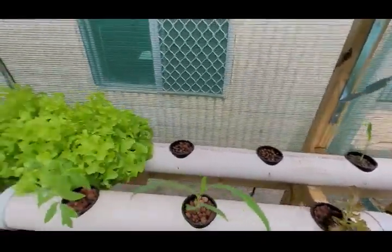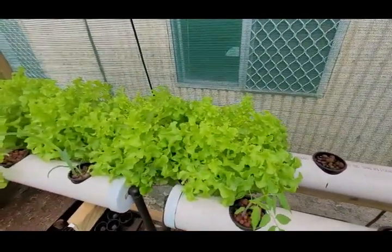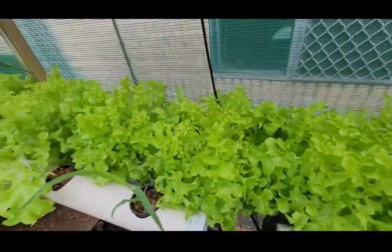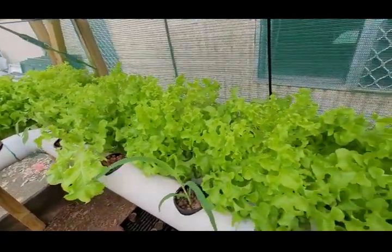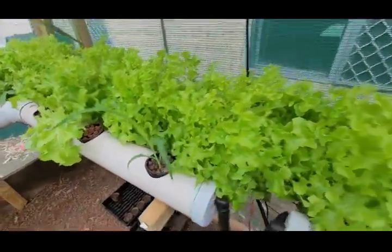A couple more corns there. Now these lettuce here are doing extremely well — we've already had a couple. They're ready to eat in five weeks, two days. Some seedlings and another corn.